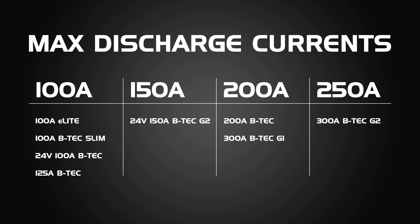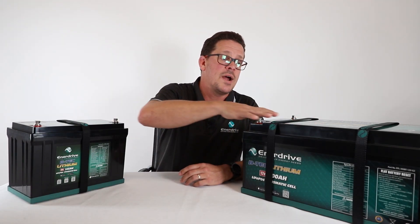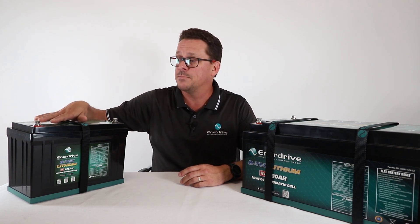The 12V 200Ah G2 and the original 12V 300Ah BTEK have a 200A BMS max discharge rating. The new 12V 300Ah G2 battery has a 250A max discharge. The 24V 100Ah has a 100A max discharge. The 24V 150Ah G2 (coming early 2022) has a 150A max discharge. The 36V 100Ah has a 100A max discharge. As a guide, the battery's amp-hour rating generally matches its BMS max discharge rating.